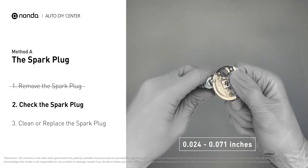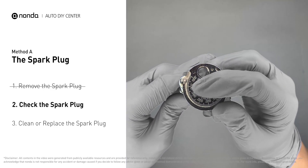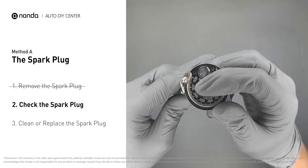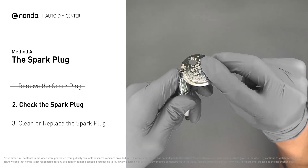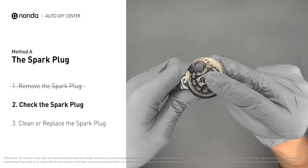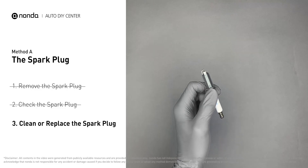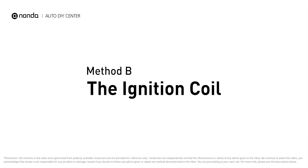Normally the spacing should be between 0.024 to 0.071 inches. As you can see, the spacing of this spark plug is a bit low. Use the spark plug gapper to increase the spacing back to the normal range. But if you see there is obvious damage on the spark plug, just simply replace it with a new one.